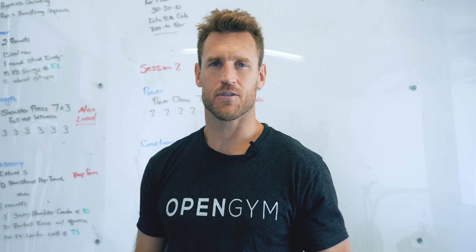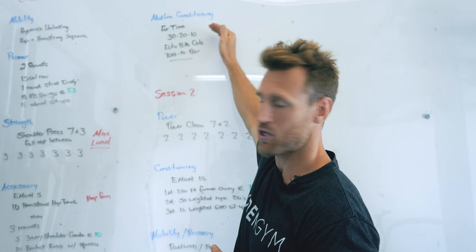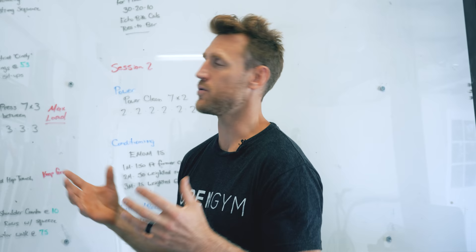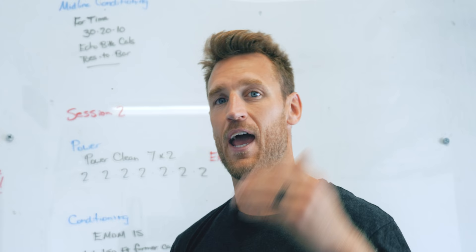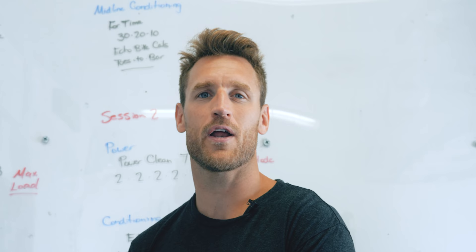So now you guys see how I program my training sessions. I've segmented different elements of fitness: mobility, primer, strength, accessory, midline conditioning, power, conditioning, mobility, and recovery — I focus on different areas of fitness. I encourage you to do the same and don't rush from one to the other; we want to have specific intents. I'm excited to launch a series called Train Like a Pro, where I'll do these workouts so you can see me doing these exact movements. I'll put out a new training session every week, with different friends coming to work out with me. Stay tuned and come back next week for that.